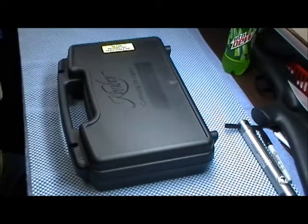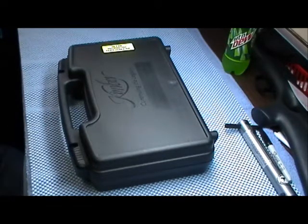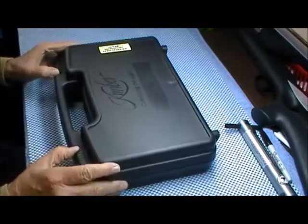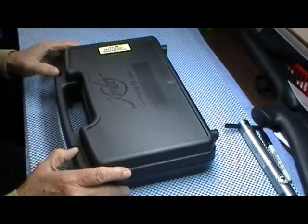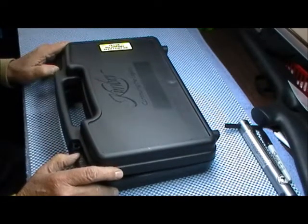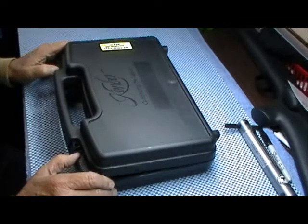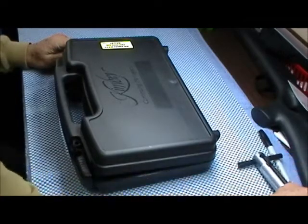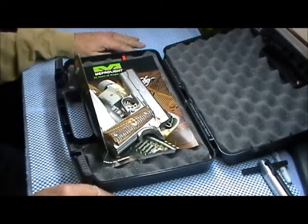Okay y'all, got another pistol here I want to show you. I've been taking a good ribbing from Ebony and Josephus about the .44 Mag because I didn't have one of these. It was a lot of fun — who's your daddy now.